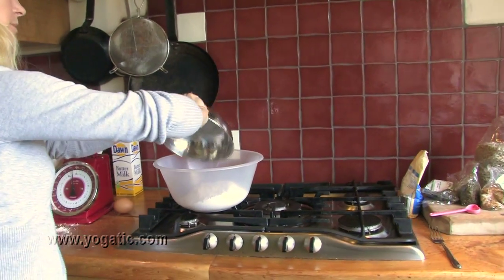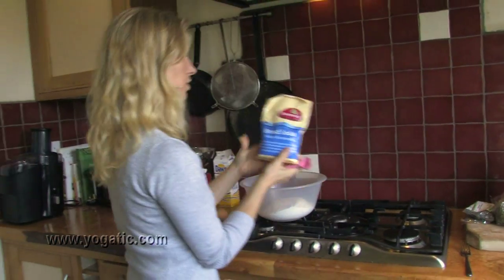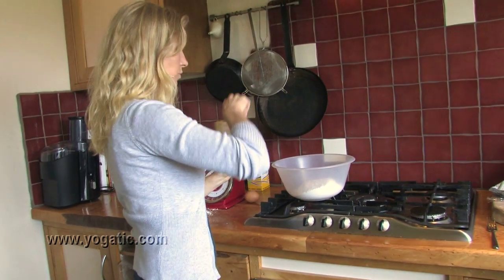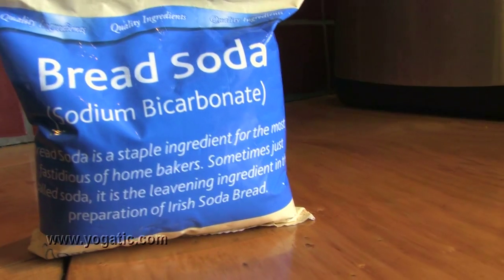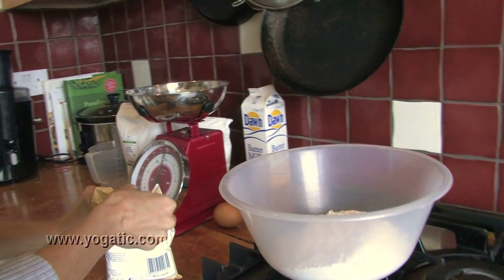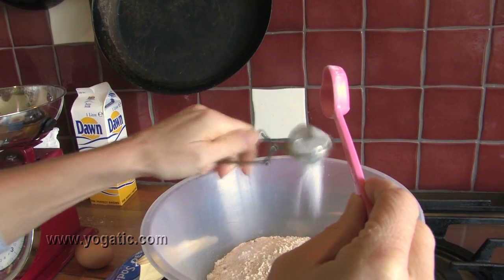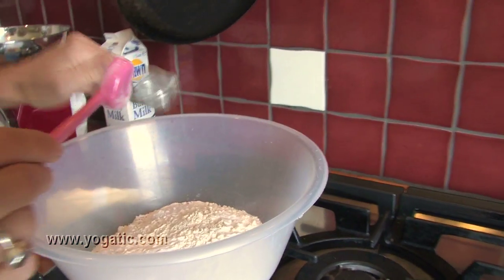You can put it in a big bowl. With the dry mix, you add one flat teaspoon of baking soda. Don't do more — don't do a heaped teaspoon because your bread will turn out green, and that's not good. Put it in a sieve and just spread it over the dry mix that way.